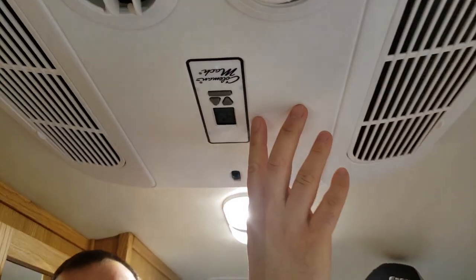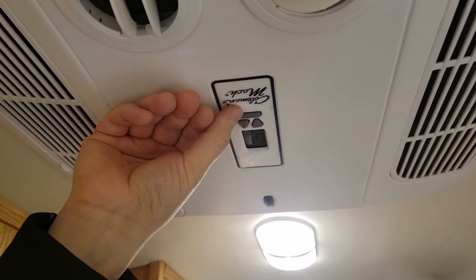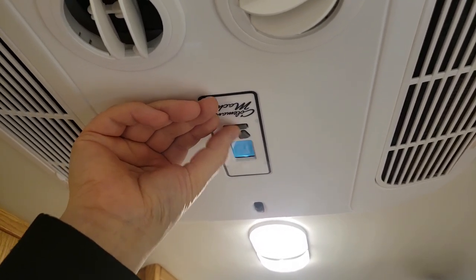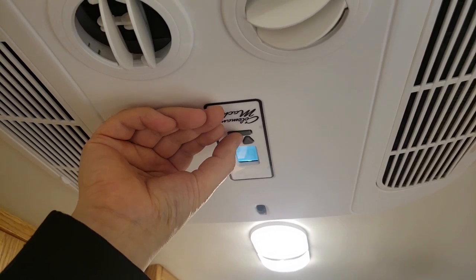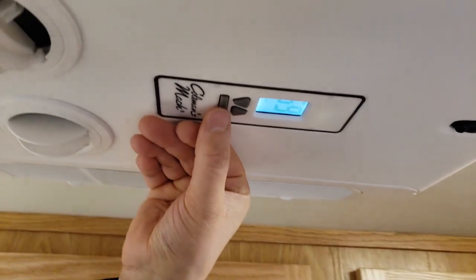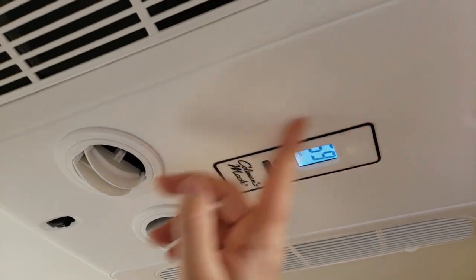We talked about the Bluetooth capability, but you can also operate this unit just on the device itself. On the ceiling unit you have little buttons that you can use to operate your cooling, and if you have the heat strip, you can use that as well. You've got all the functions right there — cool low and high, auto, and the heat strip. So it can all be operated there without using your phone.